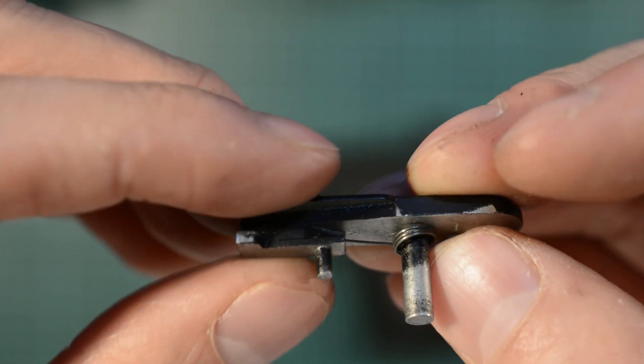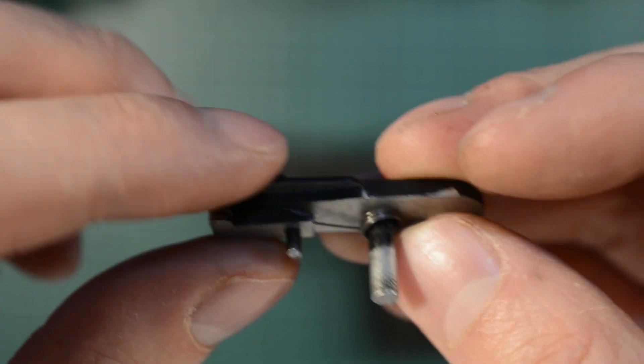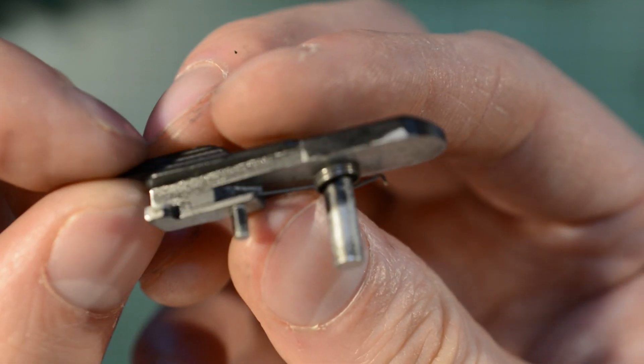But if the tension is too high, it pushes down on the magazine rather than the magazine pushing up on it. You want to leave it as such — leave it like that — and you should be good to go.